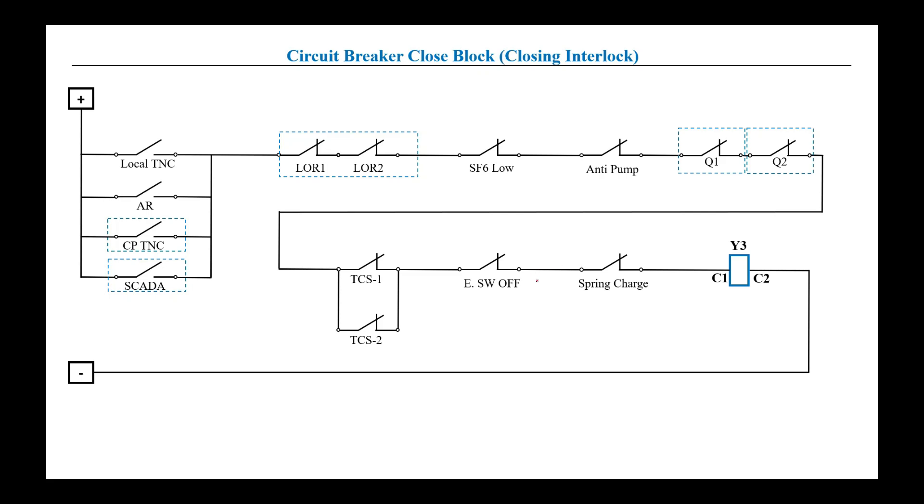If any one of these interlocks is open, the closing coil will not be energized, the circuit breaker will not close, and the protection, maintenance, or control team has to take care of this problem. There are four ways to close the circuit breaker: one from the local TNC switch at the switchgear, second through R2T closure, third from the control panel, and fourth from the SCADA. Whenever any one of these four options is activated, positive will extend from the initial stage up to the first interlock.